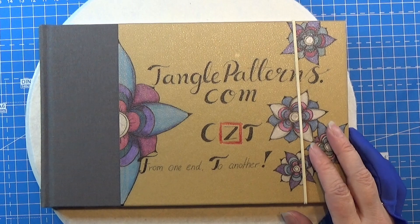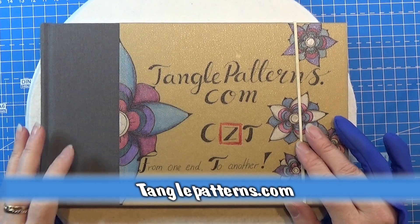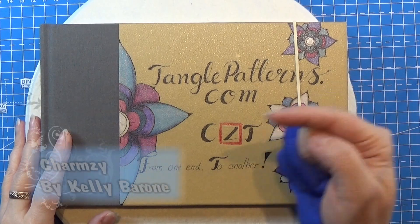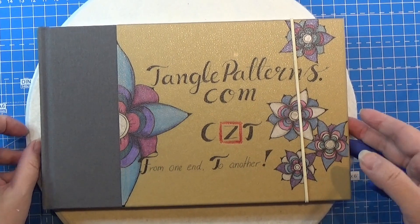Welcome to Tangling Along With Me! We are continuing on tanglepatterns.com and today it is this pattern right here that we are going to work with.